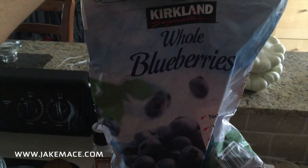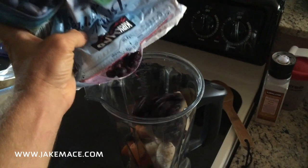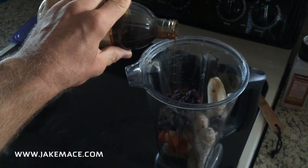Then I take a bag of whole blueberries that are frozen right out of the freezer, and we're going to dump these blueberries also in the blender. Next, I take some pure vanilla and I add the pure vanilla to the blender.